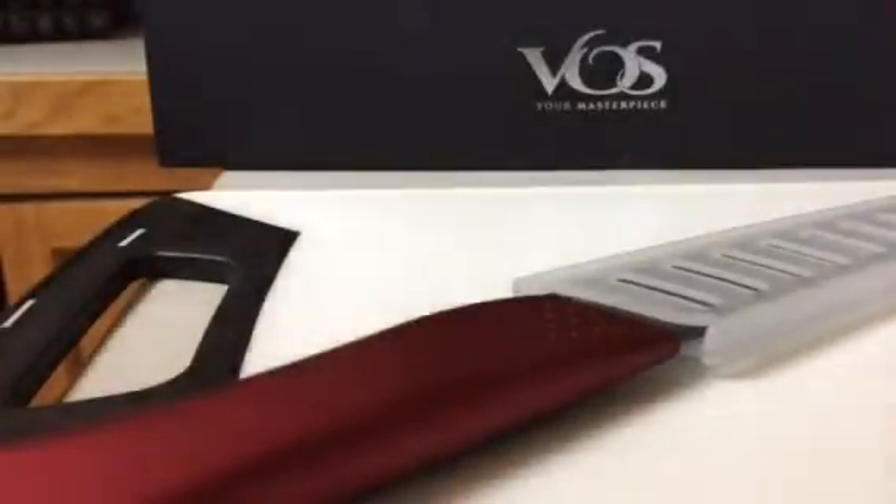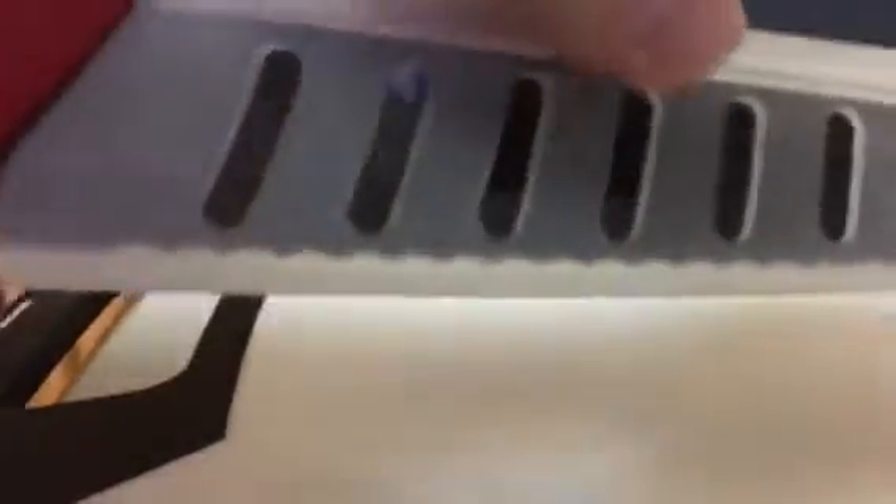Hi, this is my video on the Voss Zirconia serrated 8-inch bread knife. It's absolutely beautiful. As you can see, it comes in a plastic knife sheath — I'm going to take that out. It comes with an amazing box, and I'm going to show you how wonderful it cuts through bread.